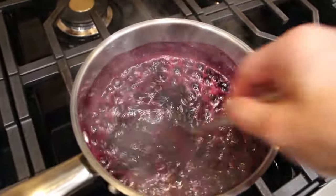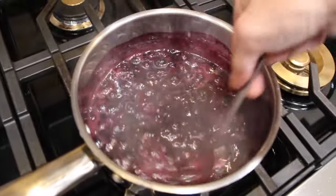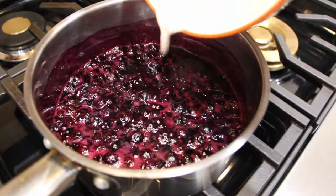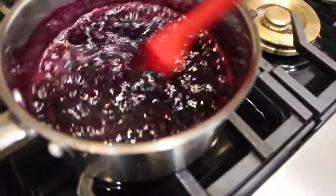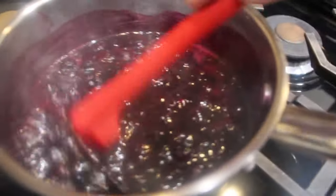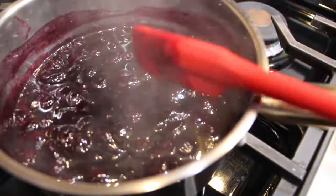The blueberry mixture is looking good — a couple more minutes and it'll be ready. Now I'll add the cornstarch mixture and mix that around to thicken it up a little bit. I'll take it off my burner — that thickened up beautifully, so I'll leave that off to the side.